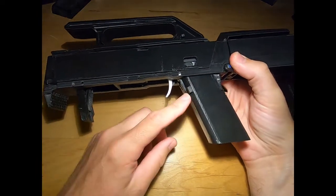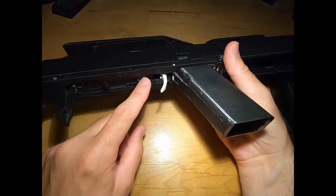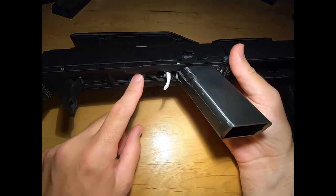It does not have a trigger guard on it either. I tried putting a trigger guard in there but there's not enough room under here to really position a trigger guard into it.